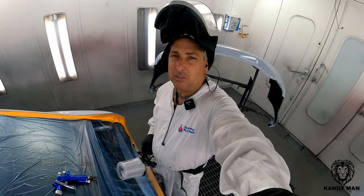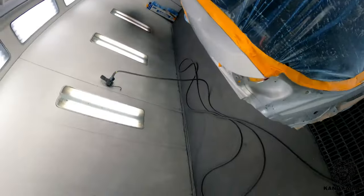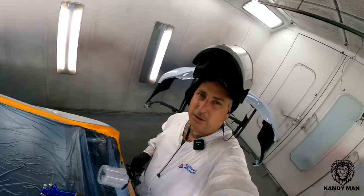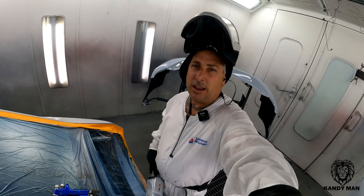So I hope you guys liked this video — just a short little one. I've got to finish up this job here, color code 1F7. I'll show it to you guys finished up here in this video, so let me know what you guys think of it all done. Definitely a great gun if you guys are in the market for a mini one. See you on the next one.